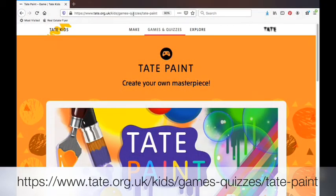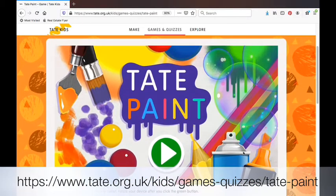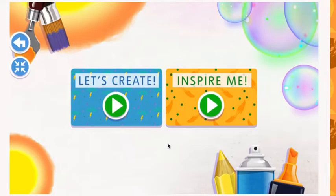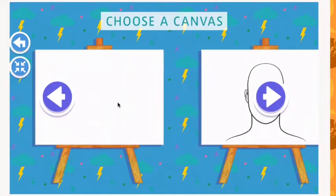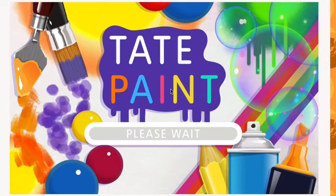Today we are going to use the Tate paint drawing program. You can find it by going to the URL at the bottom of the screen on any web browser — it works on a smartphone, tablet, or a computer. Tap the green arrow where it says "let's create" and choose a white canvas to work on.